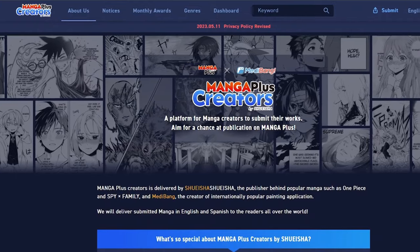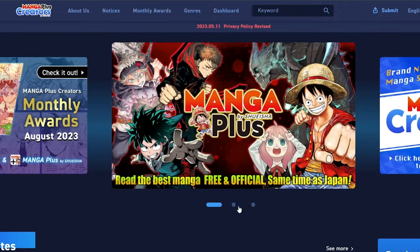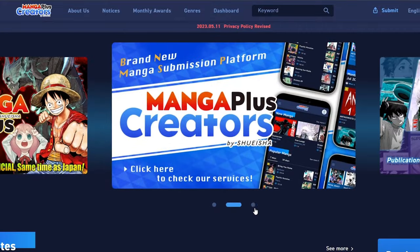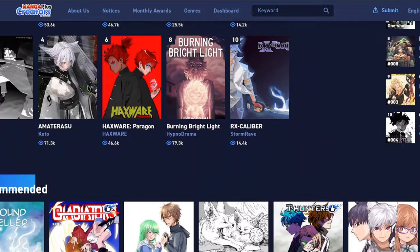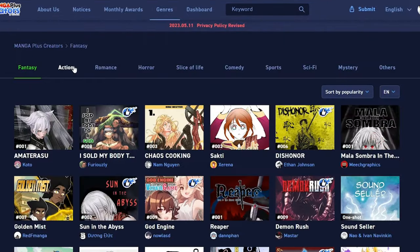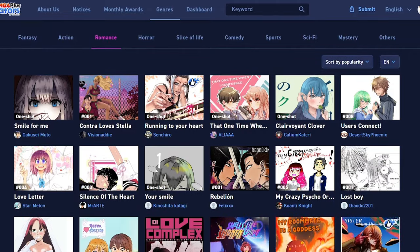First of all, you go to the first link in the description. It's the link for a website called Manga Plus Creators. It's a website created by Shonen Jump for mangakas just like you and me, and it's been around for almost a year now. It is one of the best out there for publishing manga online and also for reading other works from aspiring mangakas.